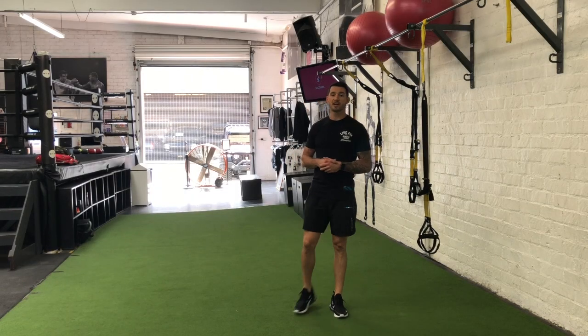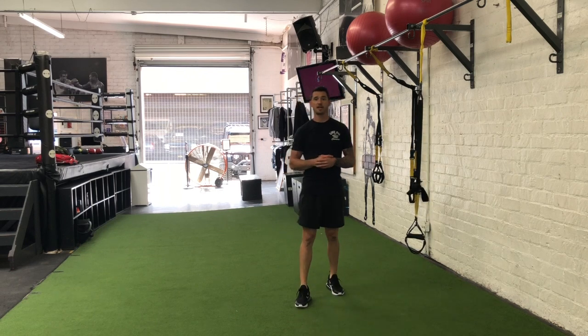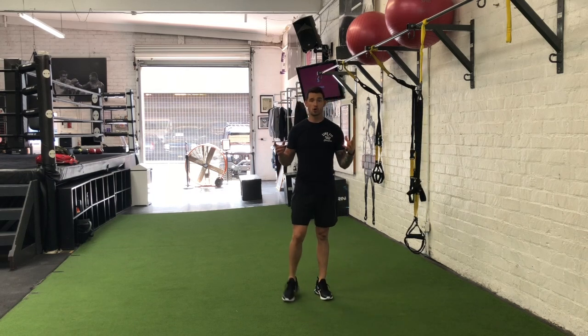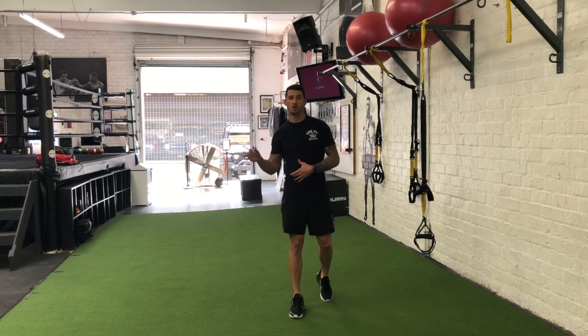Hey guys, I'm Joshua Clay with Woke Action Base Coaching Systems, and now we're going to go over a TRX fallout extension. Not only is this going to be a phenomenal bodyweight exercise to help build the triceps, but it's also going to be a great exercise as an anti-extension core exercise.